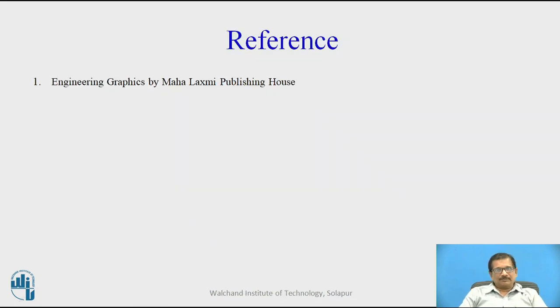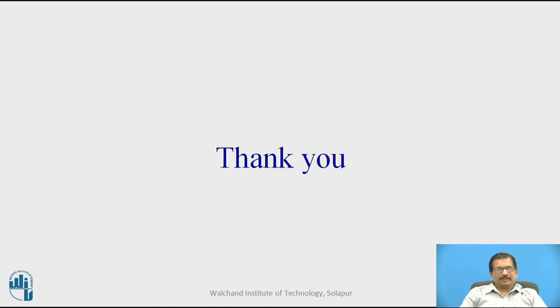For this, I have used Engineering Graphics by Mahalakshmi Publication House. Thank you.